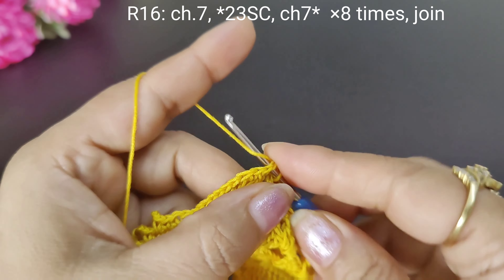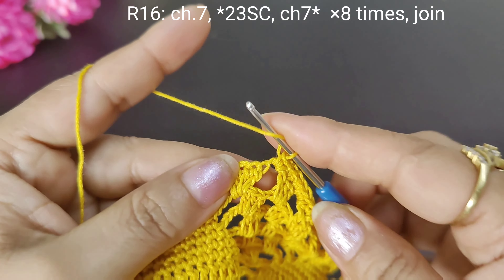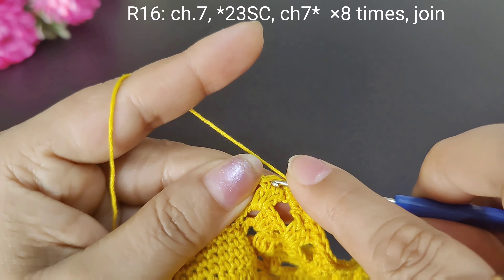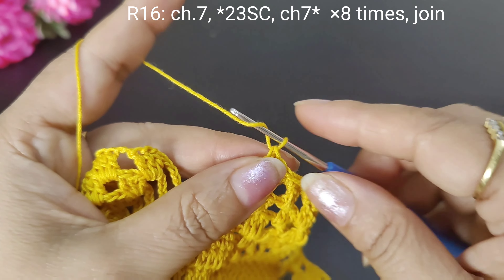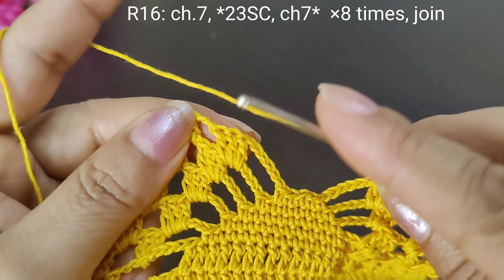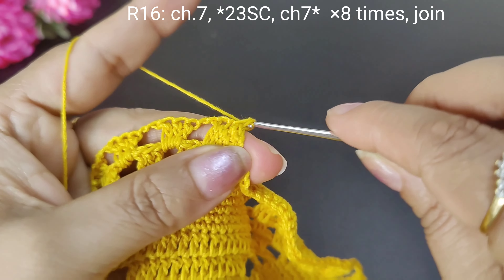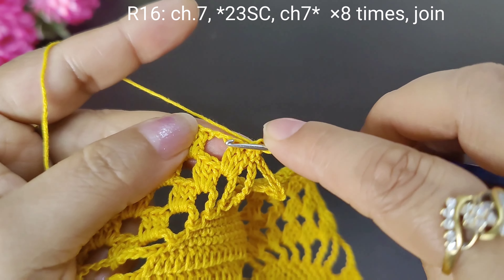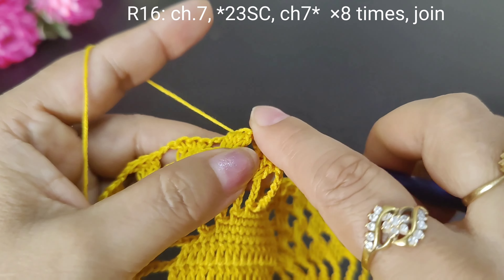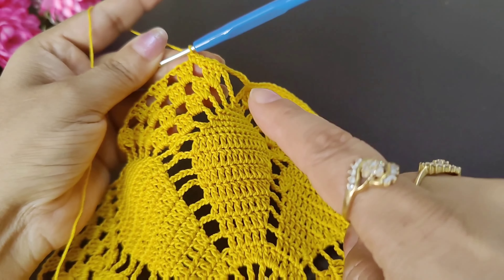Then we will make 2 double crochets, then 3 double crochets. We will make 3 single crochets on the last three: 1, 2, 3, 1, 2, 3. Then we will make 7 chains: 1, 2, 3, 4, 5, 6, 7. Then the same single crochets — we should also make 23 single crochets. Now we will make the same chain: 23 single crochets and 7 chains. We will repeat this in the whole round.